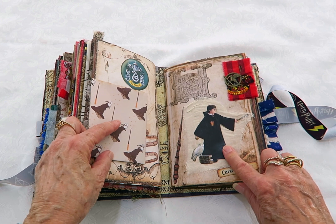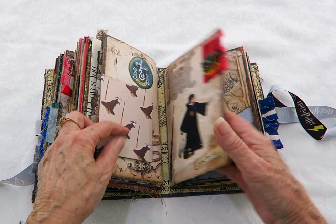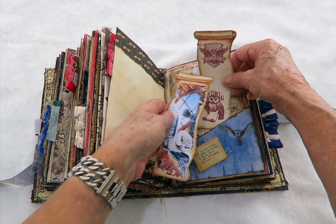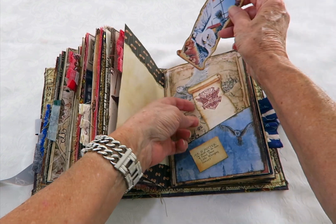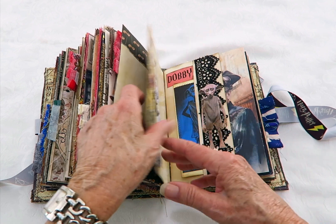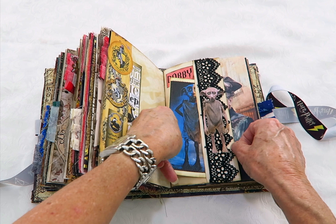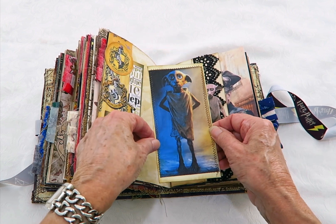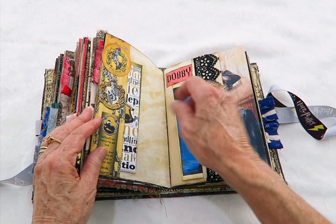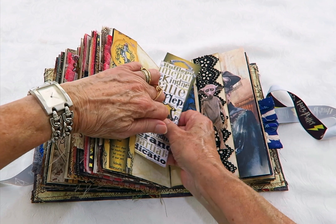Now this one's the third signature and that's got a charm on that Gryffindor fabric as well. This pocket's mainly Hedwig, and that's a little small envelope I've attached to that pocket. And here he is — there's Dobby! I think he's so cute and I've featured him on there, with a cut out with some lace on there and some Hufflepuff note cards.